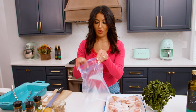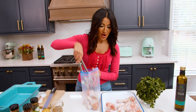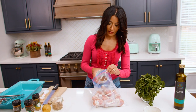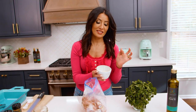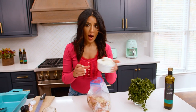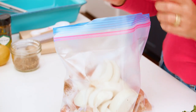Grab yourself a baggie, open it up, and put the chicken in. By the way, if you are new to this channel make sure you subscribe and follow — I post a brand new video every single week. We're gonna grab our seasoning mixture with the oregano and all that good stuff and sprinkle it all in, give it a bit of a shake. I have a whole head of garlic in here that's been nicely minced — don't be shy, we need all the garlic because this is garlic lemon chicken. I also have about one medium onion, cut into wedges, so that goes in too.